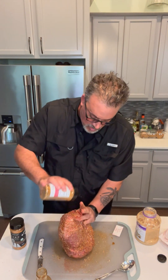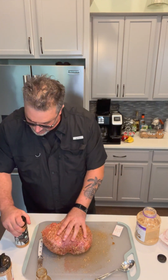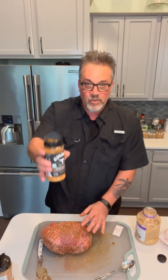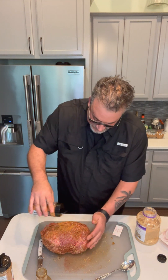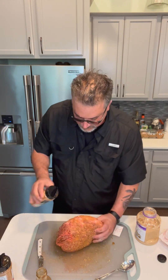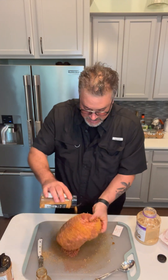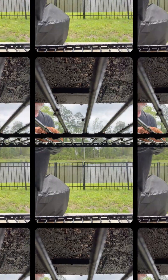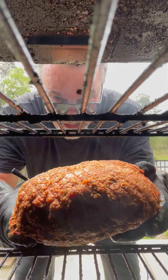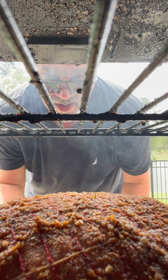Let's get the end here a little bit. This is looking good, folks. Now I'm going to come in and finish it off with the Kinder's wood-fired garlic seasoning — I am legit really in love with this stuff. Here comes our lamb on the smoke. See you in several hours.